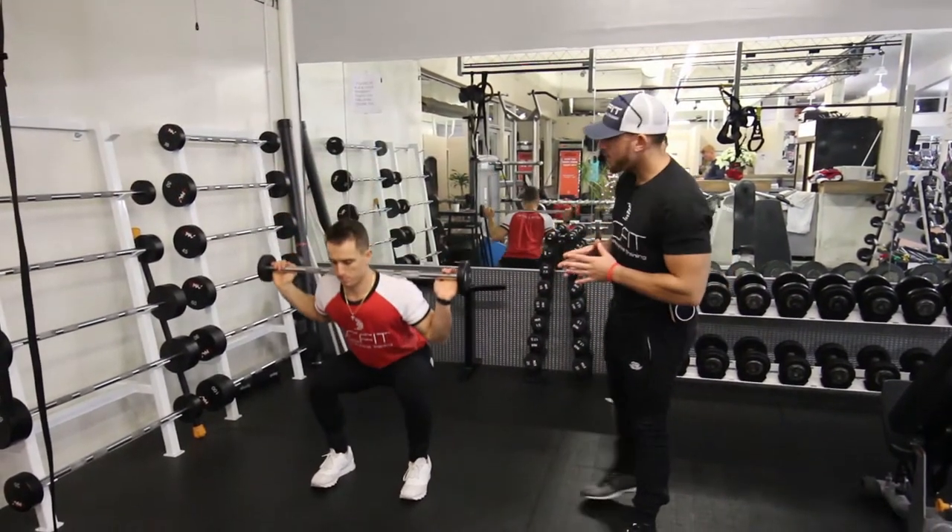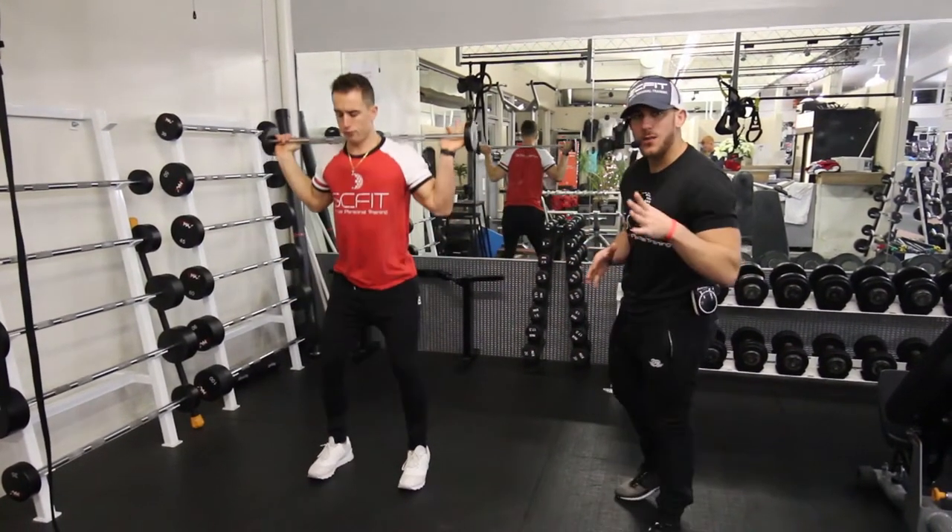Hey guys, this is going to be the barbell back squat. What you're going to want to do first is grab a weight based off of your fitness level.